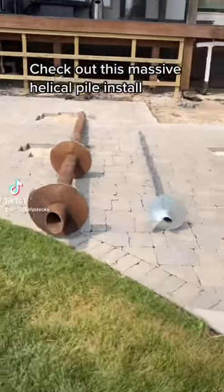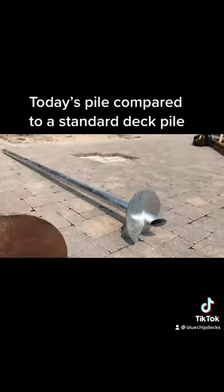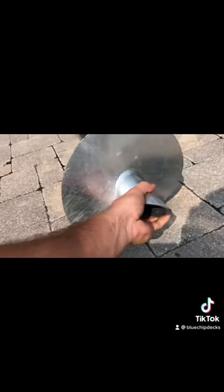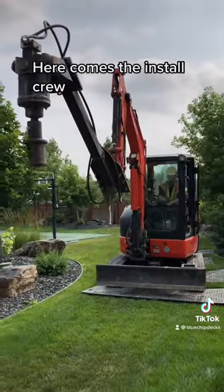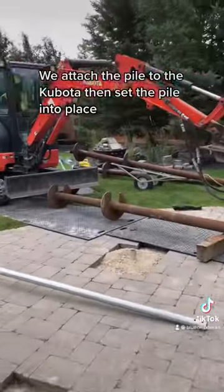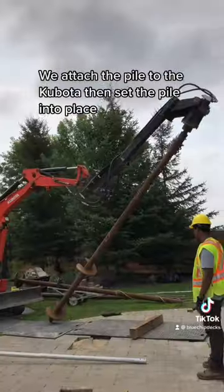Check out this massive helical pile install. Today's pile compared to a standard deck pile. Here comes the install crew. We attach the pile to the Kubota then set the pile into place.